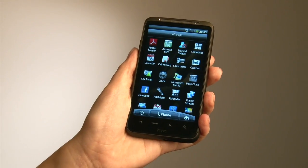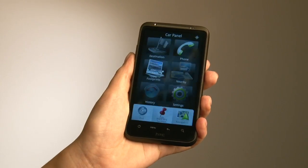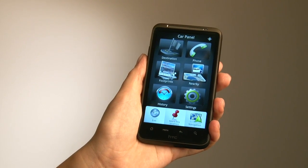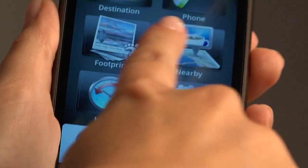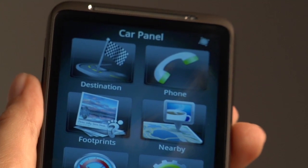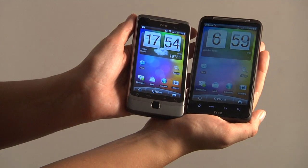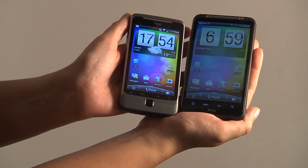HTC has also introduced a new onboard navigation facility where you can download all of your maps to the SD card before you go abroad so you don't incur roaming charges. The layout is very clear and easy to use in the car, and it will automatically switch to that view when you plug it into your car kit. And these are the HTC Desire HD and HTC Desire Z, both with the new HTC Sense experience.